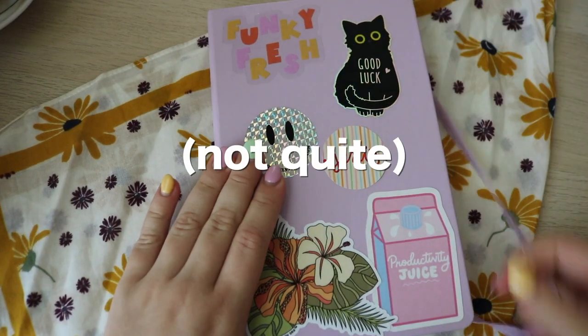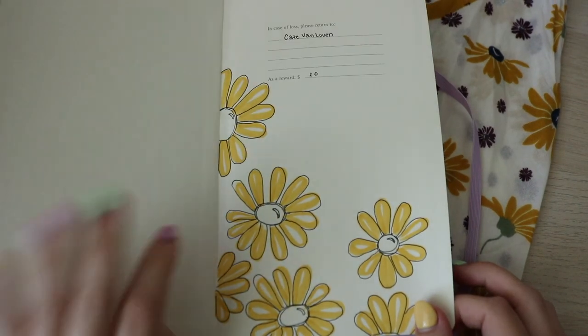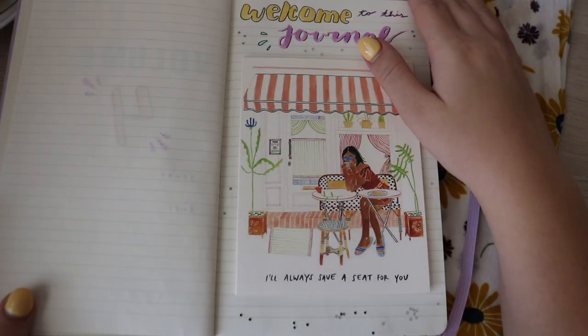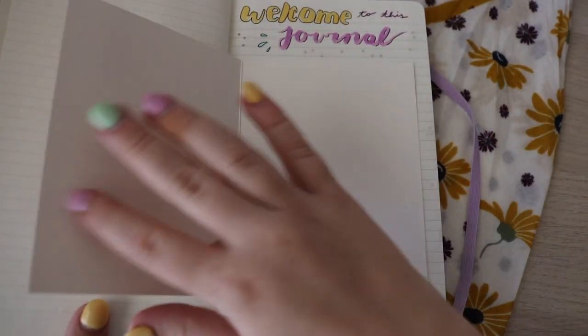Welcome to the final flip through. Here's the cover, of course. Then we have my personal information page, which I have not filled out properly yet. This will be filled out at a later date.